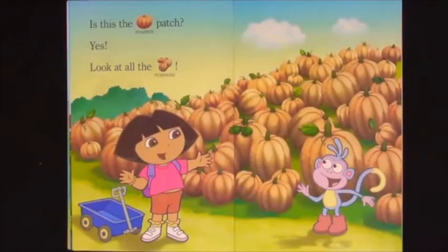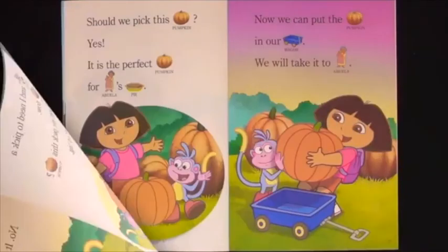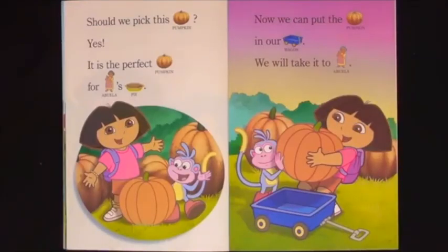Is this the pumpkin patch? Yes! Look at all the pumpkins. Boots and I need to pick a pumpkin now. Should we pick this pumpkin? No, it is too big. Should we pick this pumpkin? No, it is too small. Should we pick this pumpkin? Yes! It is the perfect pumpkin for Abuela's pie. Now we can put the pumpkin in our wagon. We will take it to Abuela.